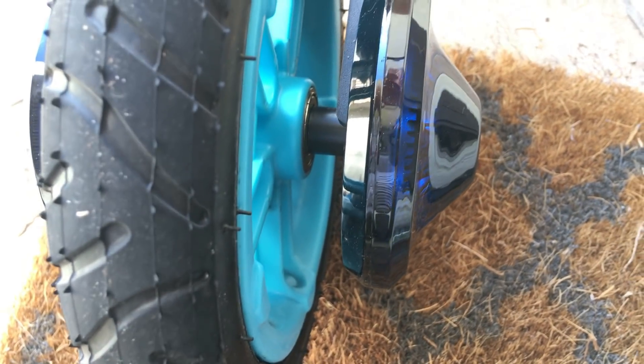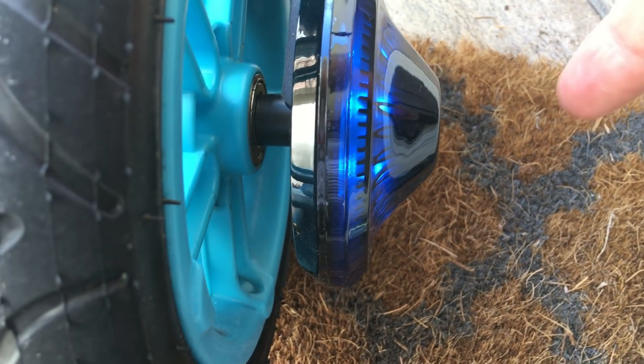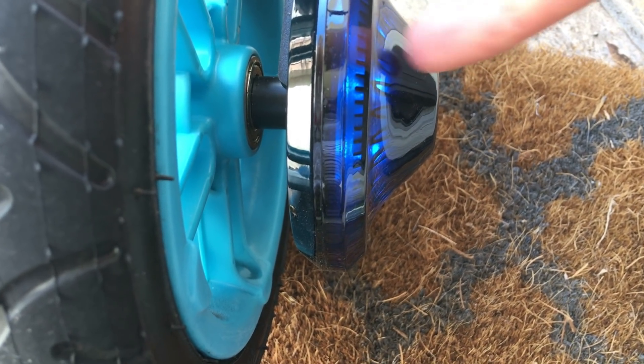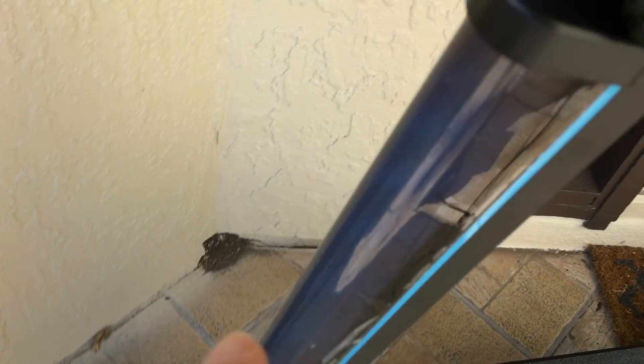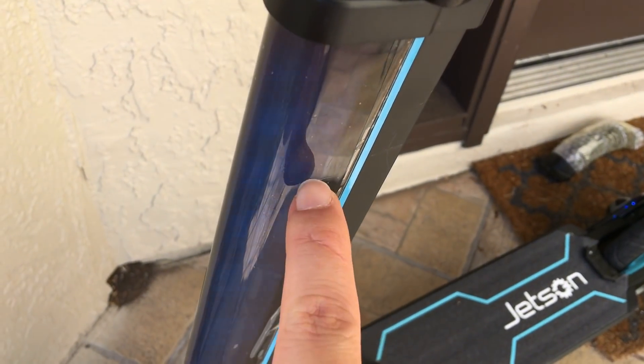As you can see here, it lights up. And when you brake, it turns red. Also, this part is blue — it goes blue too.